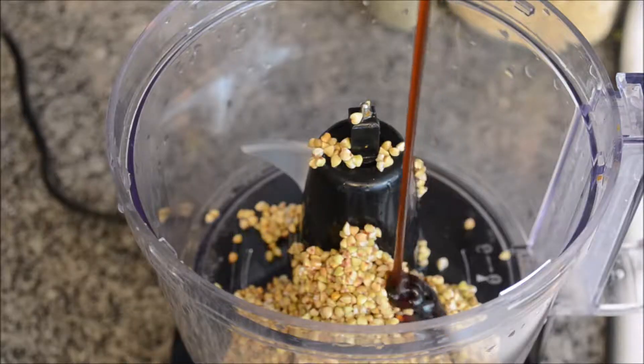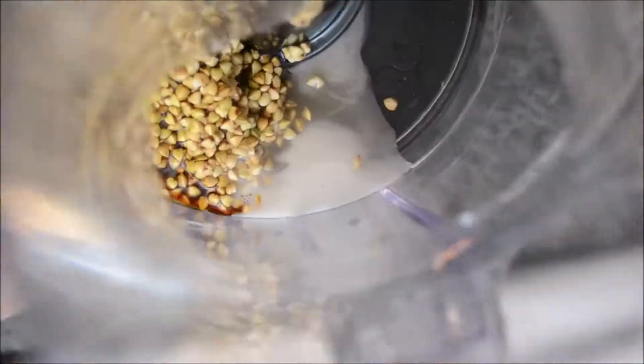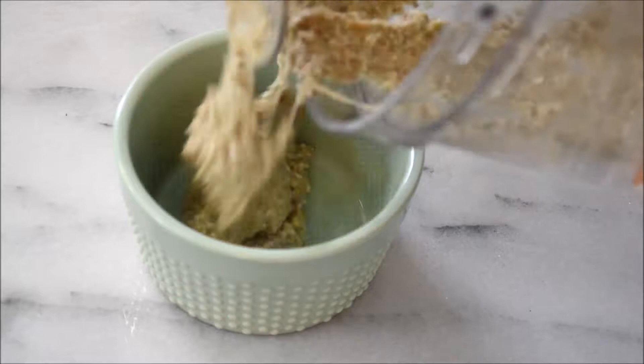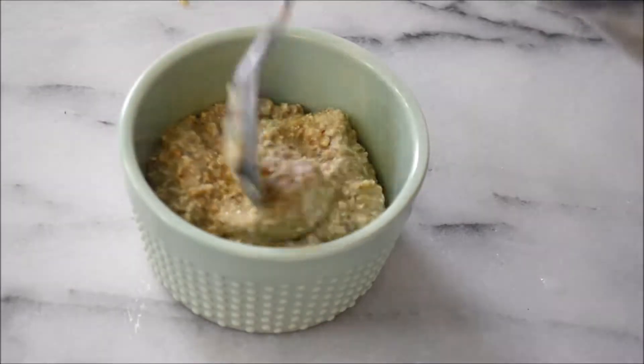Also in the food processor we're going to add one to two tablespoons of coconut nectar depending on your desired sweetness, and one fourth cup of plant milk. Then we're just going to process that until it's smooth, and add it to a bowl until it's nice and creamy.